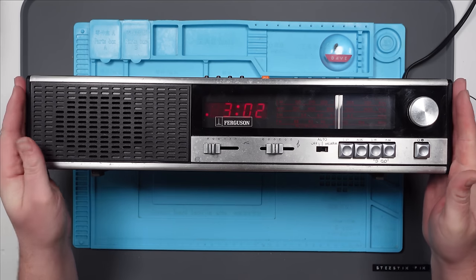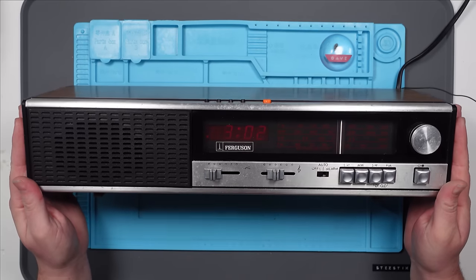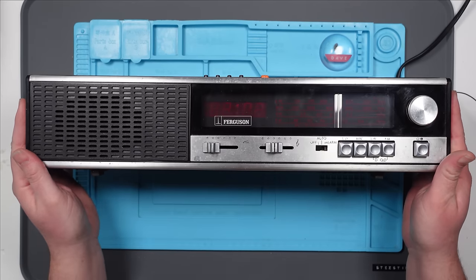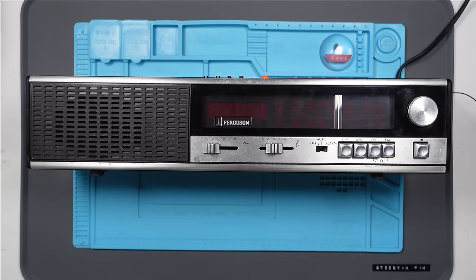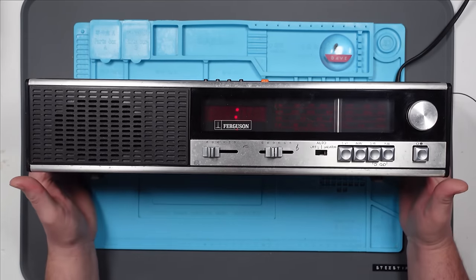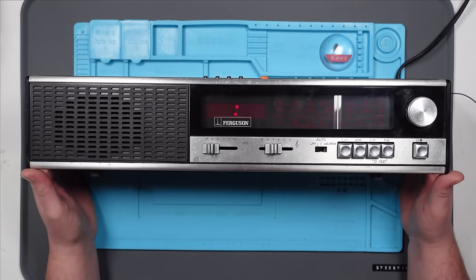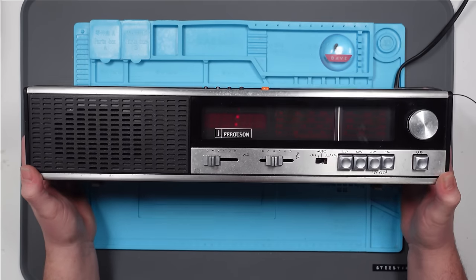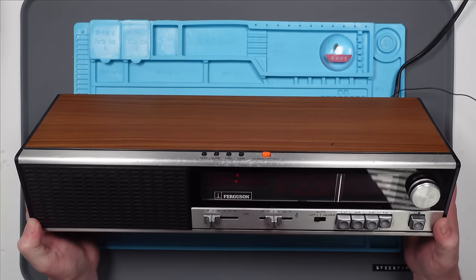I picked this radio up from a charity shop for £4.99. It is the rather wonderful Ferguson 3196. It's a bit of a beast — it's a bedside radio. You need quite a big side of your bed to fit this in. It dates from 1975, so this is 46 years old. And it is beautiful.